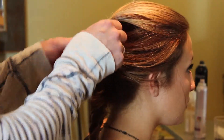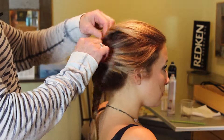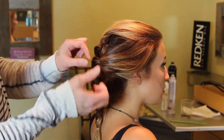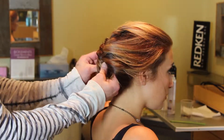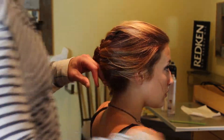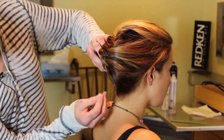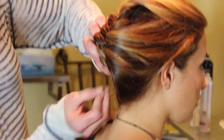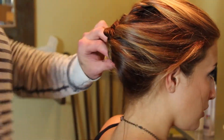And now comes the part where you just sort of finesse it. You can even wear it down, you can tuck it — a couple of pins. The way you do a bobby pin, if you don't know, is you take the pin and you go along with the movement of the hair, and then you turn it the opposite direction. And that secures the hair.